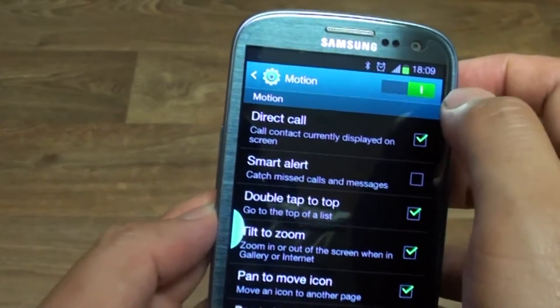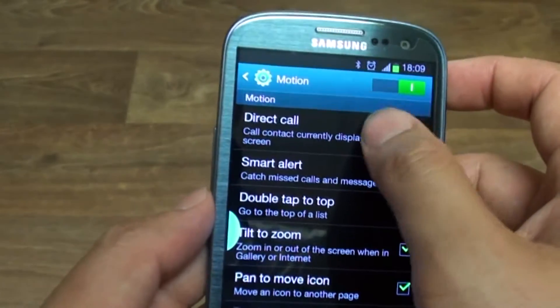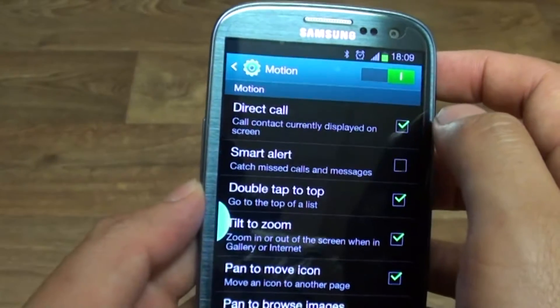Ensure Motion is enabled by sliding the switch to the right. Then tap on the Direct Call checkbox. Make sure the checkbox is selected.